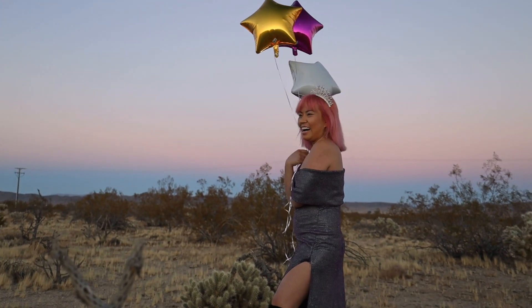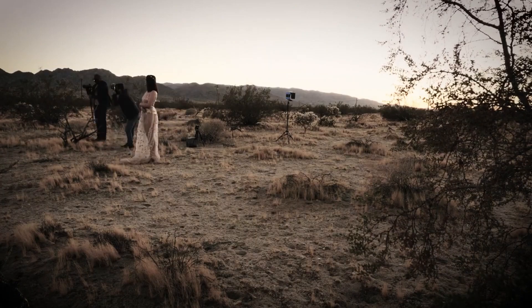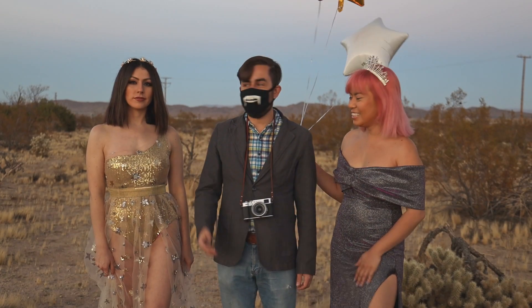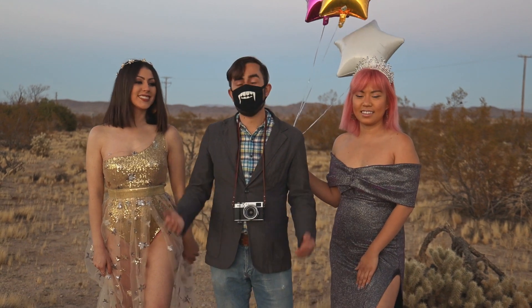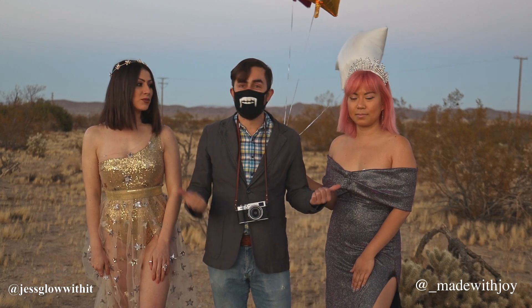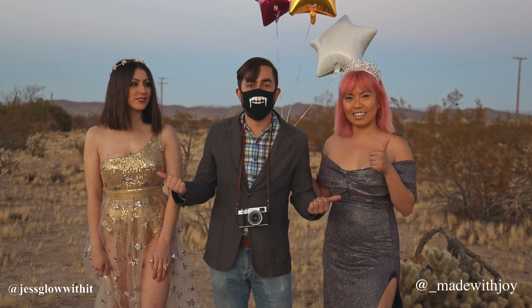I think at least one of those is a keeper. So that concludes our desert portrait shoot. Thank you Joy, and thank you Jessica. I couldn't be more pleased with the shots we got. Like and subscribe for more portrait content, and head on over to their channels and give them a follow — you know you want to.